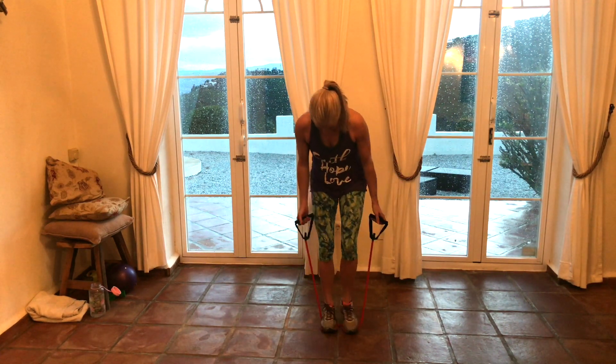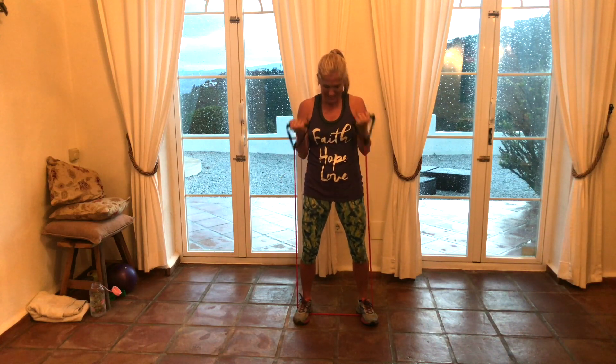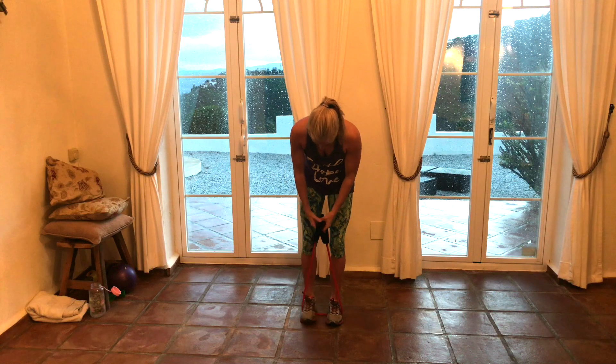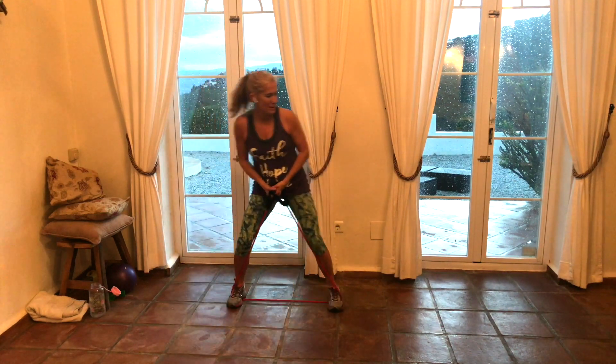Biceps — go. I don't know about you, but I'm working up a sweat here. Four more. Now I want you to put your hands together, feet out, hold it in — and back. And back. Push with your ankle, don't let your toes turn outward. And back.